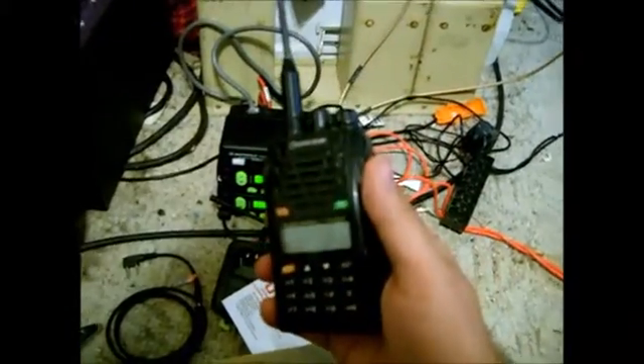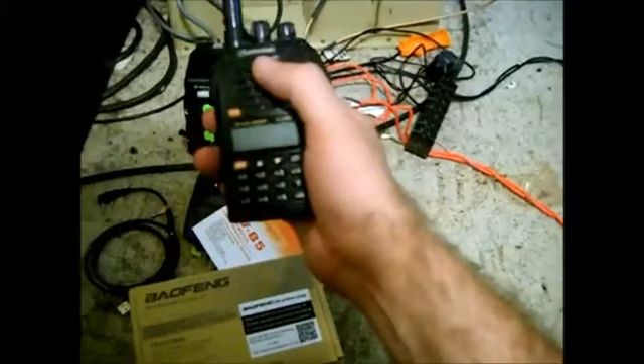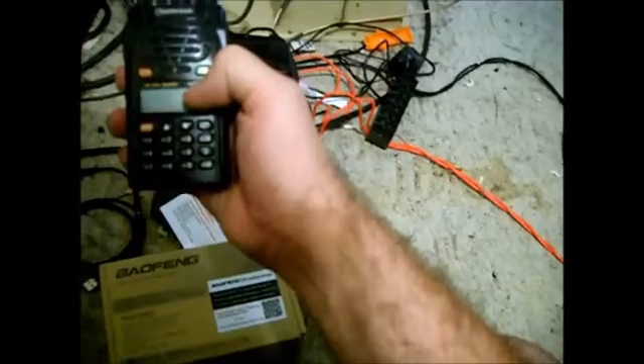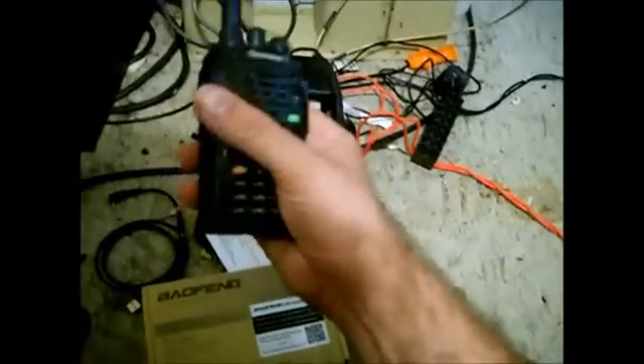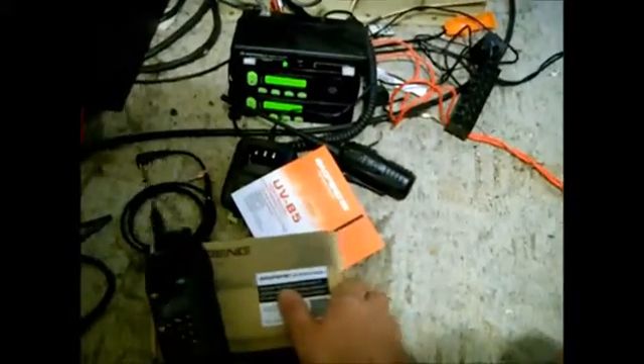You've seen this radio in the videos in the past — the Wouxun KG-UVD1P radio. This radio has served me so well in the boat races and stuff. It's amazing.